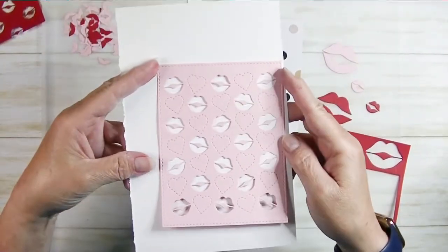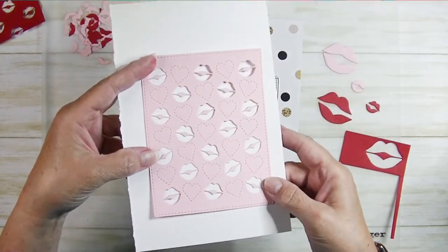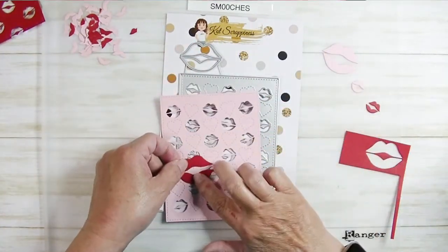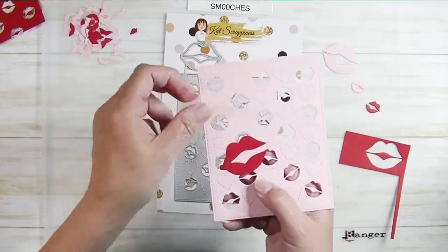If I pull out a white sheet of paper, you can see what that would look like just on white — very cute. And you could add your larger lips along with a sentiment in a different color. How cute would that be?